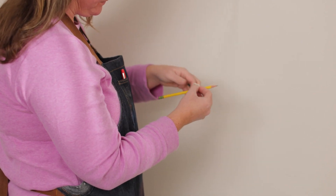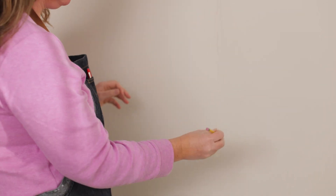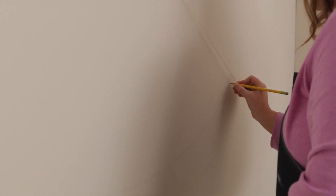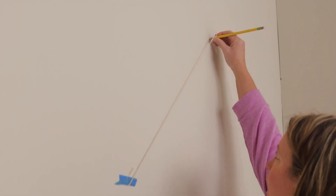Cut a piece of string and tie a pencil or a piece of chalk to one side. Hold the string taut and make a circle shape. Remember, the angle that you hold the pencil will matter a great deal when you're trying to draw the circle, so try to keep it consistent the whole time.